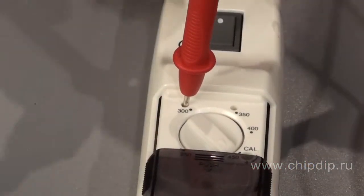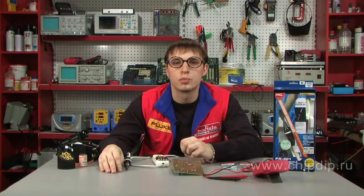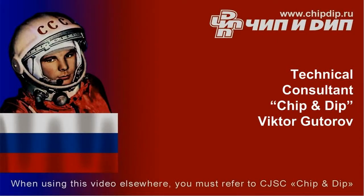The measurements are performed with the help of multimeter probes using special holes in the control unit. The delivery set includes the following components: the soldering station, user's manual, and the original packaging, which makes the soldering unit an ideal gift.